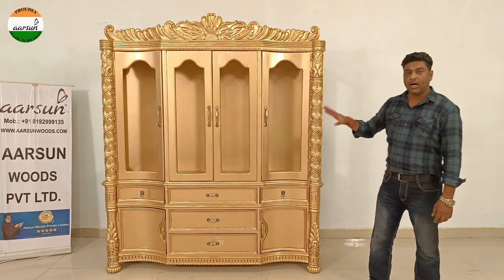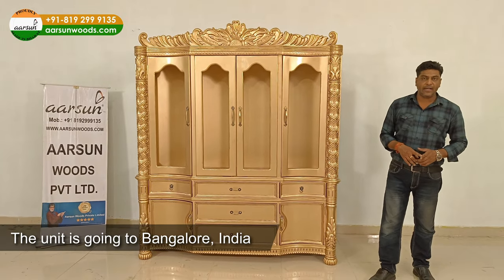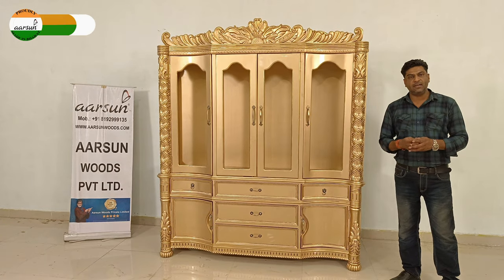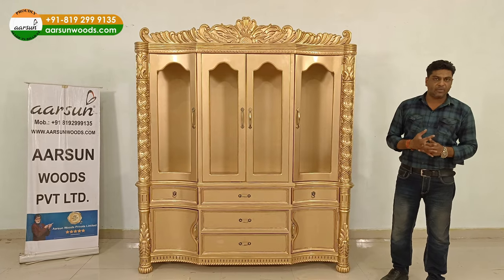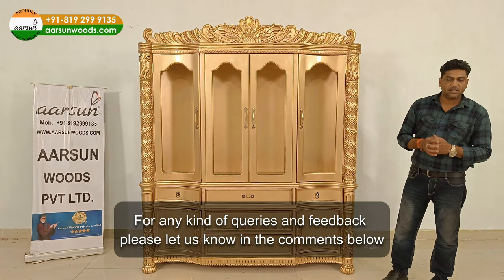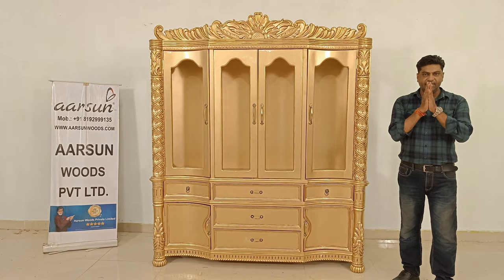It's in teak wood and teak gold paint — our most liked color — and the size is as per the client's requirement. This one is going to Bangalore. You can be anywhere in India and contact us; we'll make the stuff as per your requirement, color choice, sizes, or designs, and deliver it anywhere you require. We are also delivering outside India to most places. If you have any questions, comments, or feedback, please let us know — the number is right here or drop a comment. Hope you like our work, thank you.